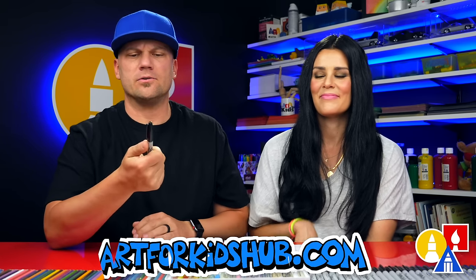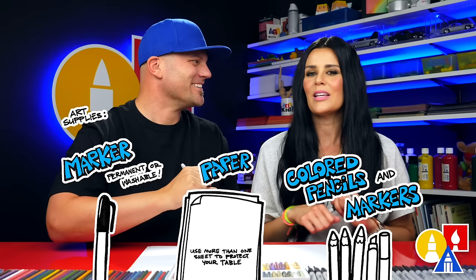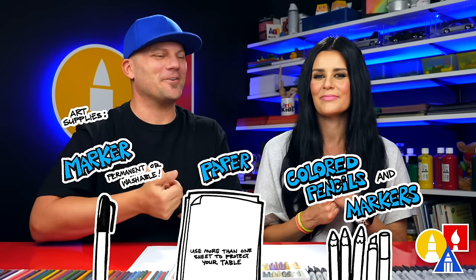You need something to draw with? We're gonna use markers but you can use whatever you have at home. You also need some paper, and something to color with.